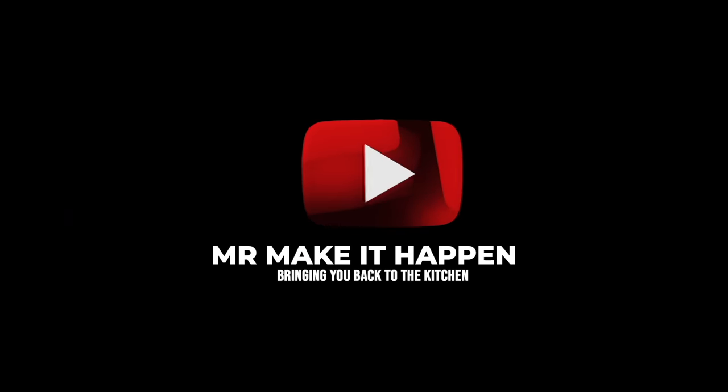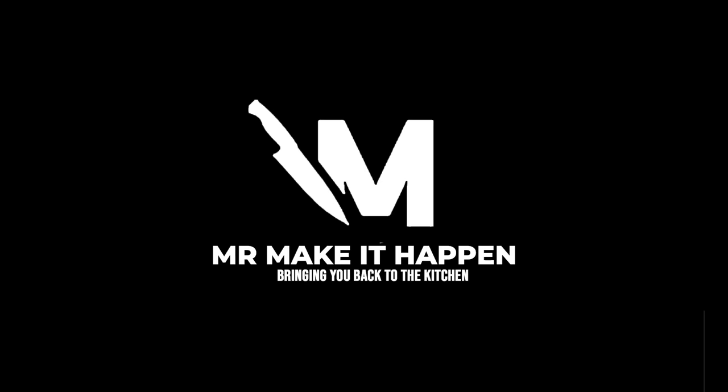If you did, give me a thumbs up. Make sure you hit that bell to enable notifications and that subscribe button. And as always, thank you for your support.